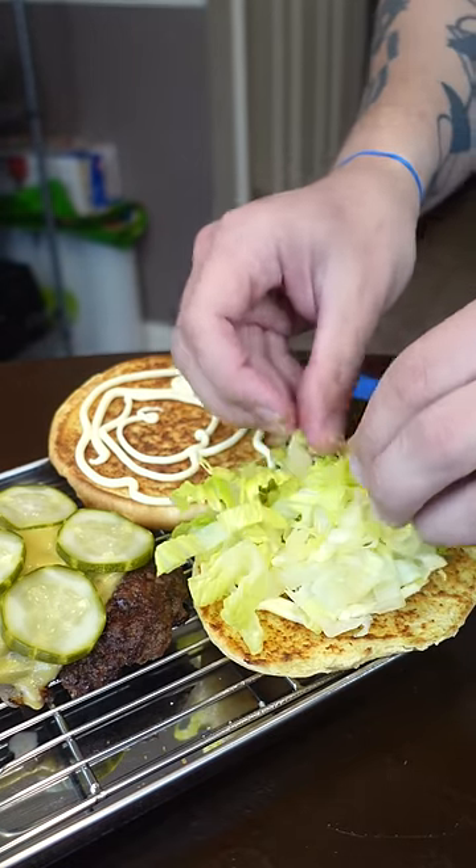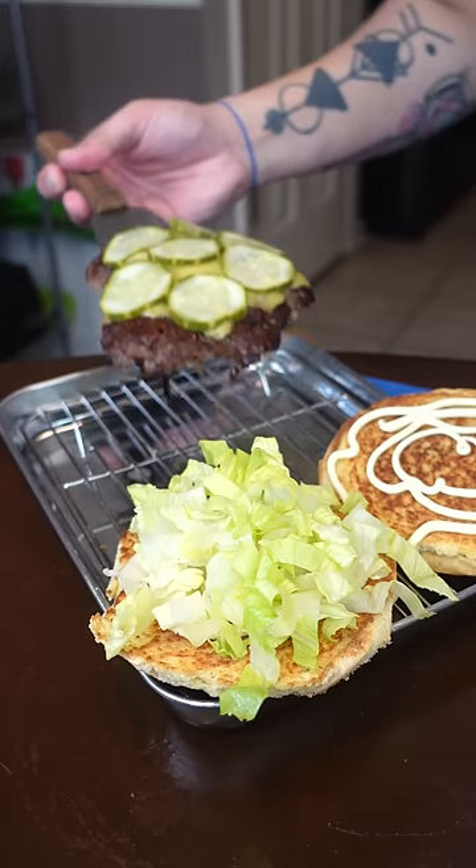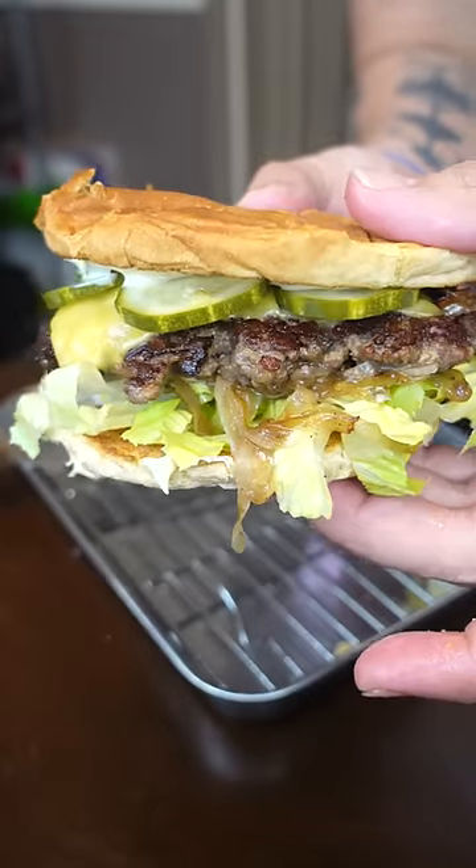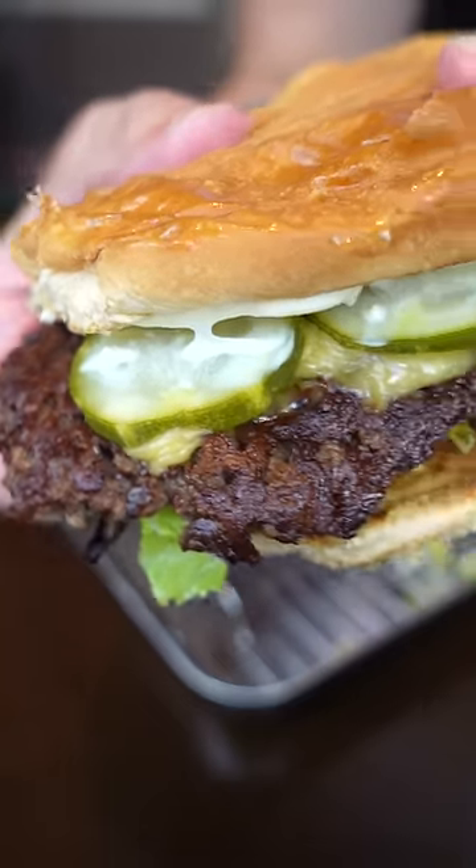I prefer burgers with lettuce. I know it doesn't taste like anything, but maybe that's why I like it so much. Super easy, and one of the tastiest ones too. Could have been a 10 out of 10 if it had that onion mayo or maybe some special sauce. It was so close to being perfect.